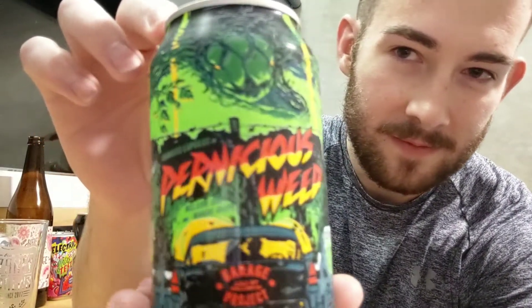It's going to be Garage Project again today, from Wellington, New Zealand. I'm actually not sure how to pronounce this — 'Pernicious Weed'? I feel really dumb right now. I should have looked up the pronunciation first. Anyway, it's an IPA — eight percent, 2.1 standard drinks. It talks about the different hops, including hops from Nelson. Apparently it's a strong golden brew with intense citrus grapefruit character. Is it bitter? Yes. Insanely hoppy? Absolutely. Too much? Never. I agree with everything on this label.